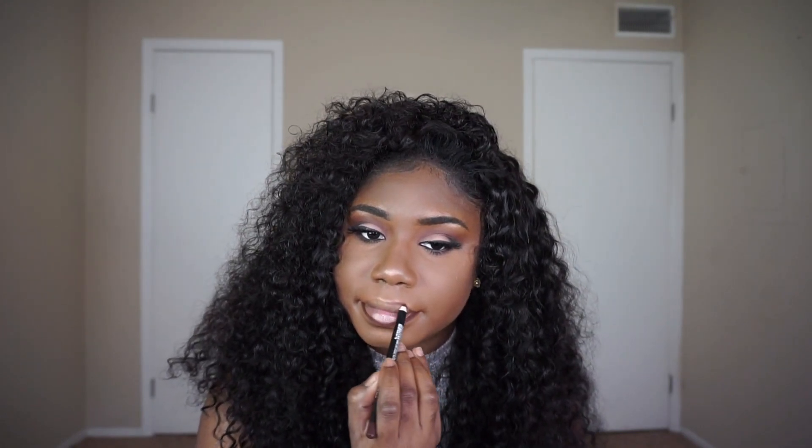I'm going to go back into the color Embark and place it on my lower lash line. For lips, I'm going in with a brown lip liner — this is Coco by Nikkei. On top of that I'm just going to go in with a clear gloss, nothing special.